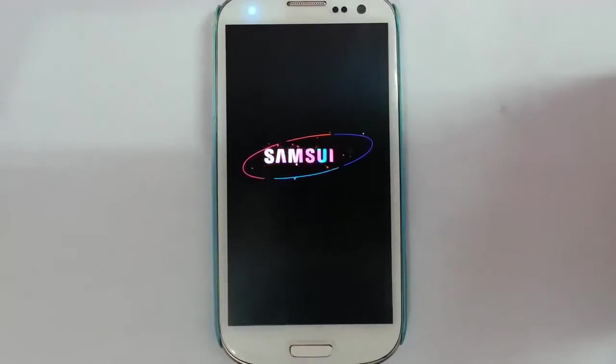Here you can see it has started showing the boot animation. Remember that the first boot will take some time, so please be patient.